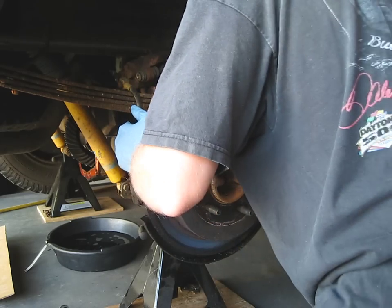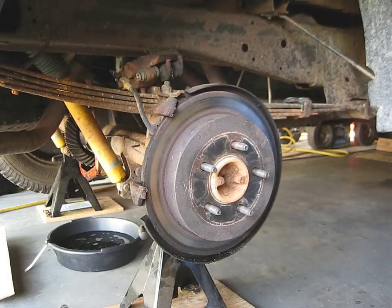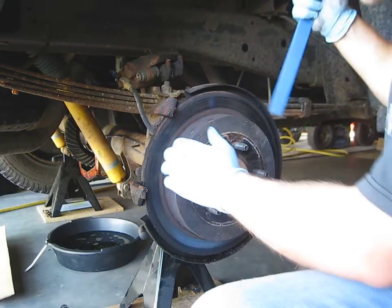The brake is jammed on, which sometimes it is — can't get it out, can't get this off that easy.